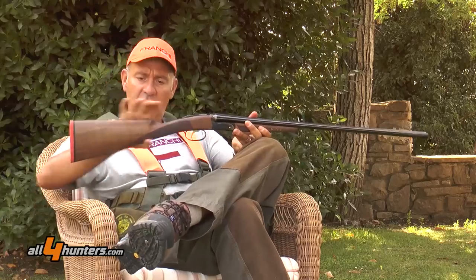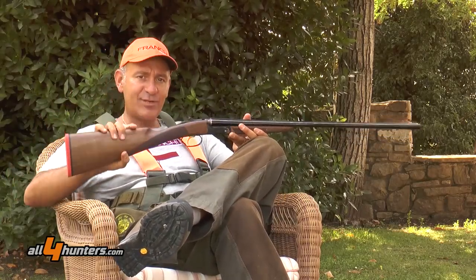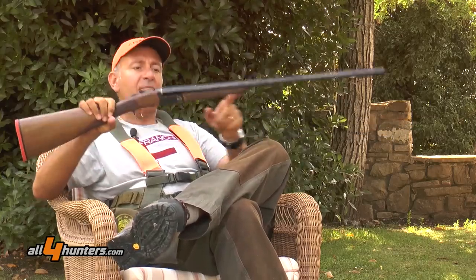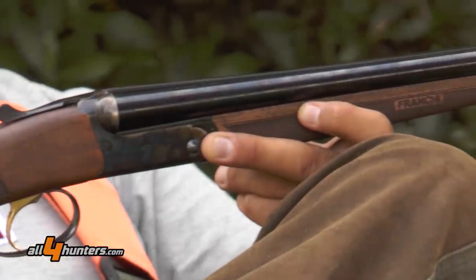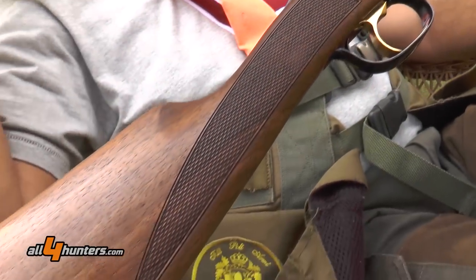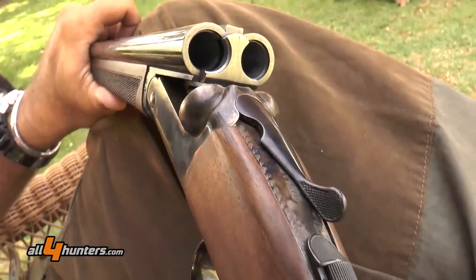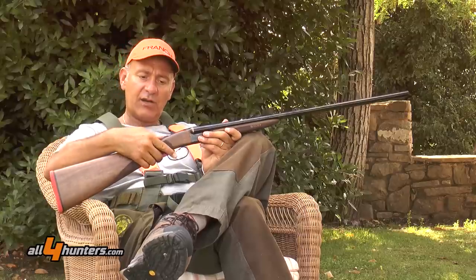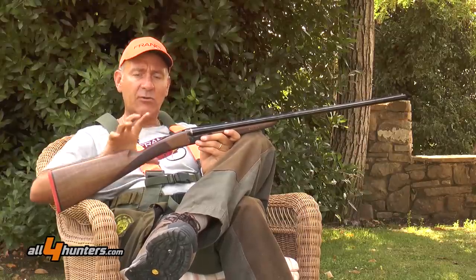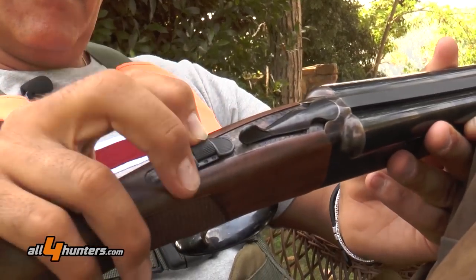With its classic appearance, it boasts a beautiful English stock finished in orange, as rifle butts used to be in the 40s and 50s. Above, we notice the beautiful finish that has been achieved — the streamlined design with the ultra-slender fore-stock. In other words, a gun of extraordinary elegance to which the latest technology has been applied, including a safety switch with selector and a lock mechanism with a selective trigger serving both barrels, fitted with interchangeable choke tubes.